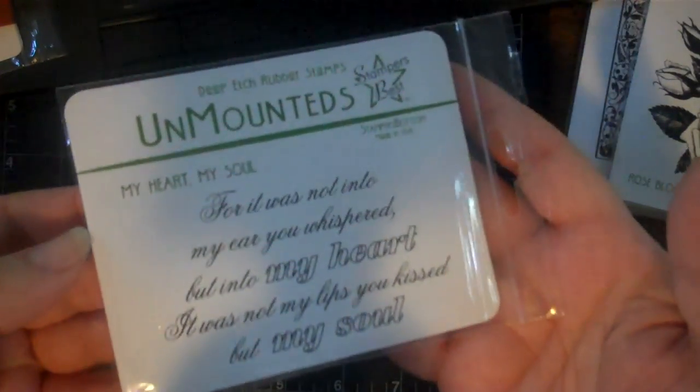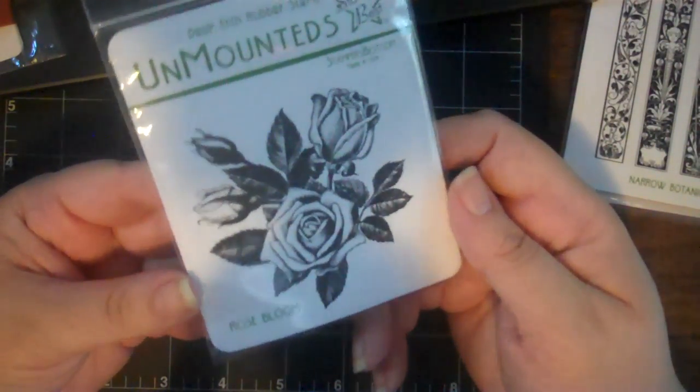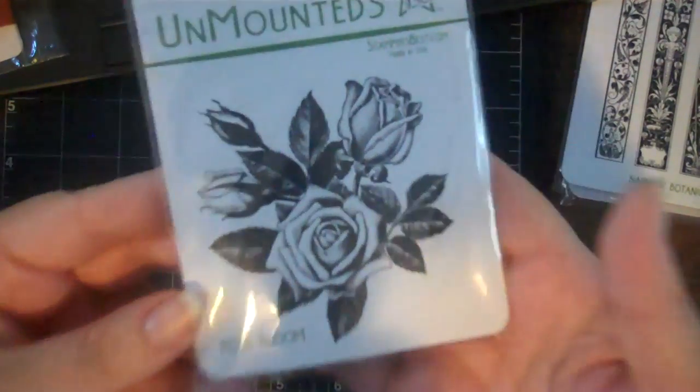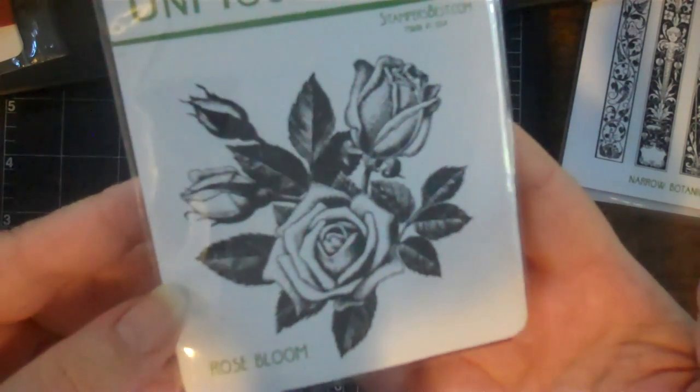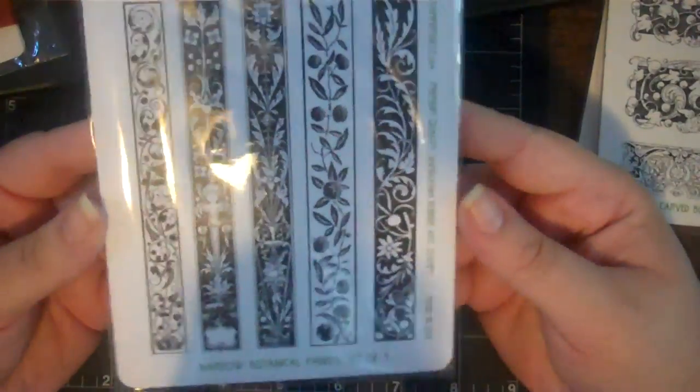This one I absolutely knew I wanted to color with Copics or colored pencils, or leave it as is monochromatically. It's a really beautifully detailed rose with leaves and some open buds. Not trimmed yet.